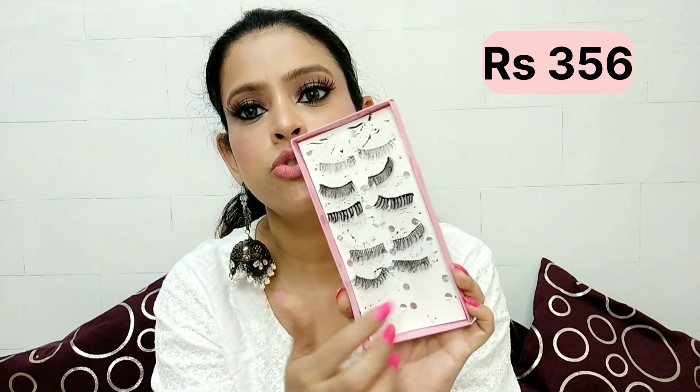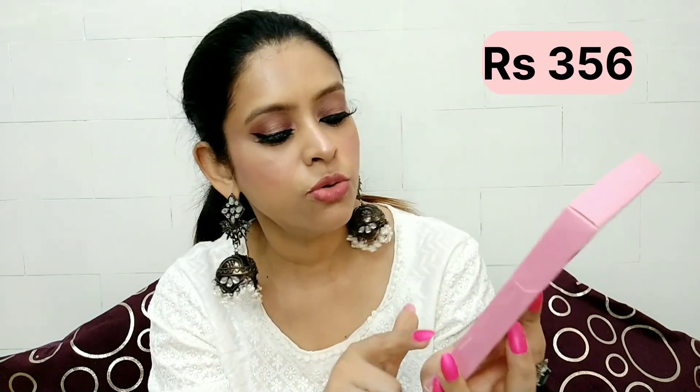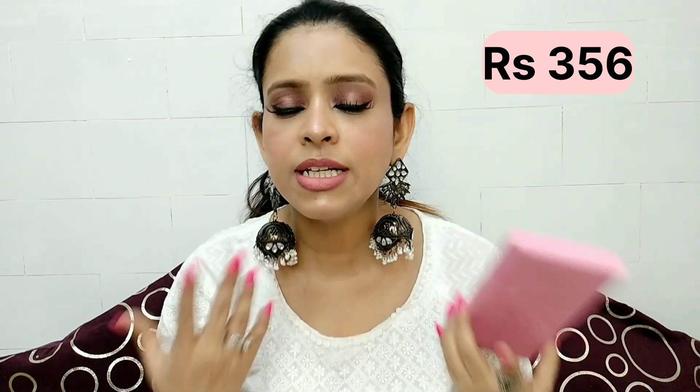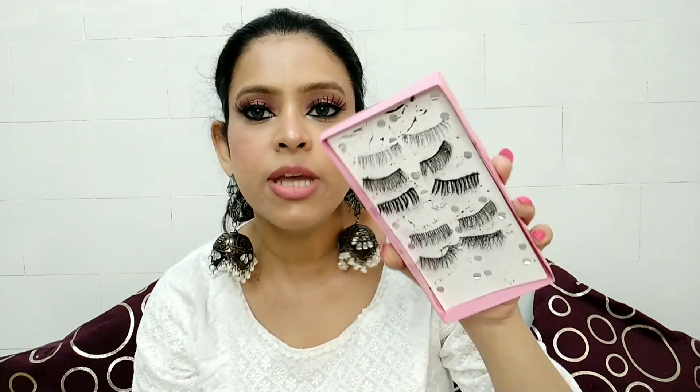I have used some of them already. You can actually use them for a long time — these eyelashes are multiple-use. You can remove them, clean them, wash them, and then keep them. You can use them 2 or 3 times or more.